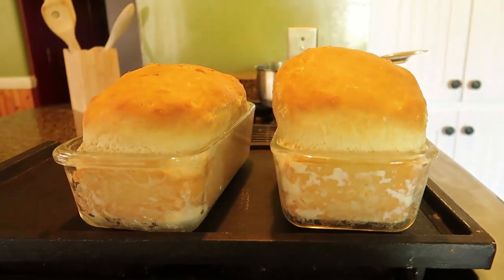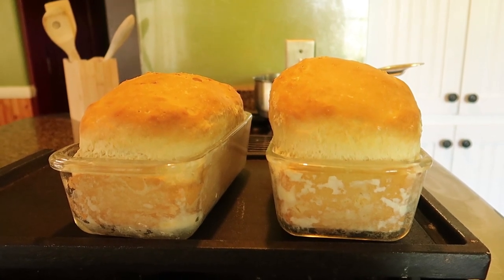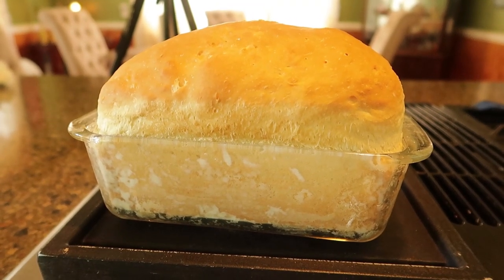And our bread loaves are complete! This is how we always make bread at my house. Let me know what your favorite bread recipe is in the comments down below. Thank you so much for watching and I'll see you next time!